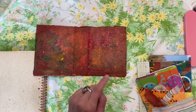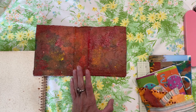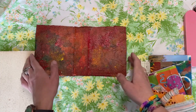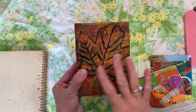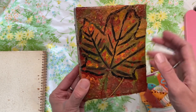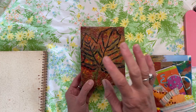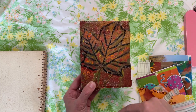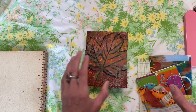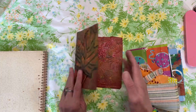Hey there, welcome back here at the Thrifty Journal Shop. My name is Amber. If you're new here, welcome. So it is part two of making this really cool, funky, fall leaf, bright colored junkie art journal. If you haven't seen the first video of making the cover, I will link it down below. Today we are going to fill the journal with pages, put some pockets in, and we're also going to sew the signatures in.